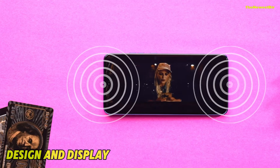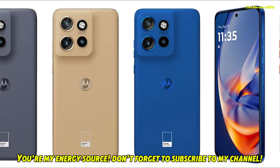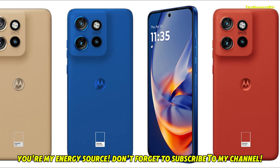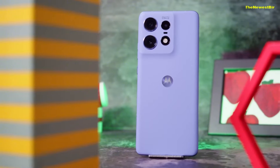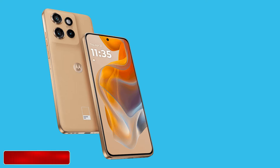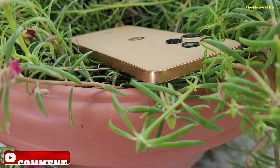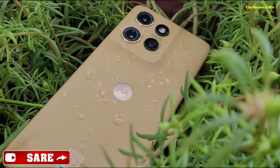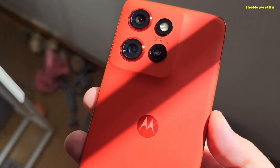Design and Display. When it comes to design, Motorola has taken a different approach with this model, using a vegan leather finish that gives it a premium feel. This surface is available in Pantone colors like Poinciana Red, Grisaille Gray, Latte Brown, and Nautical Blue. It feels comfortable in hand and has a non-slip surface. With a thickness of 8.1 millimeters and weighing only 171 grams, we're looking at a very compact design.